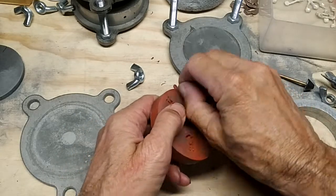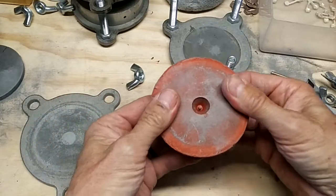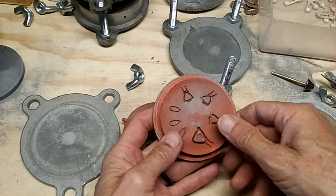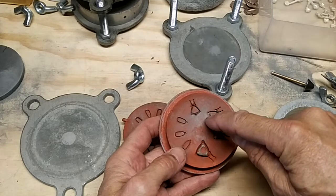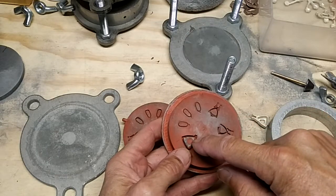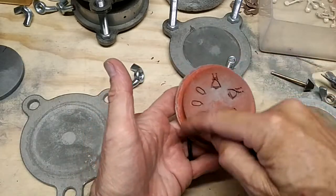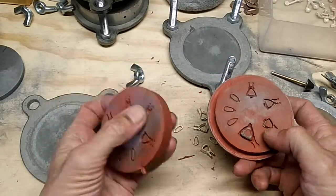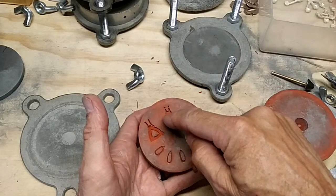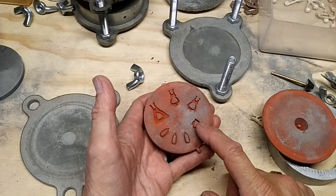So the next thing that needs to be done — I will take a ball bur and drill through that, and then I will create sprues with a smaller ball bur going to each one of these, like we did in that other video. I'll take a scissors, I'll cut this all off, and then the injection will be done through here, and it will go out and fill all of these. So we'll do that next.